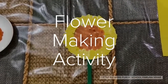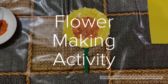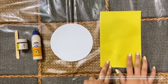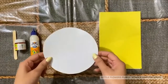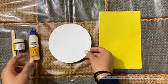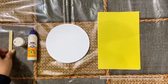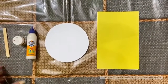Hello everyone, I hope you all are fine. Today we are going to do a flower making activity. For this activity we need a yellow origami sheet, one paper plate or you can cut a circle from a white sheet, fevicol, brown poster color, and one ice cream stick — and you can color it with green color.